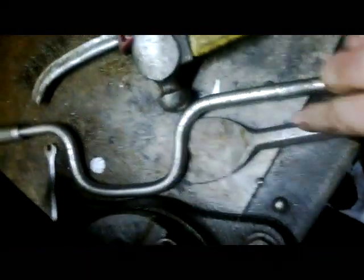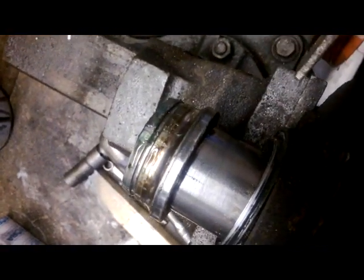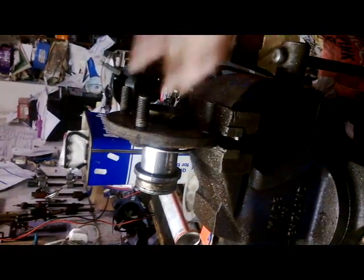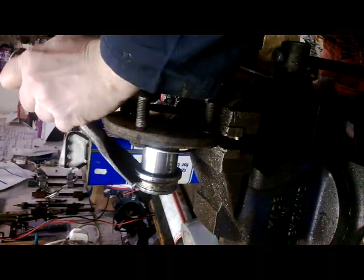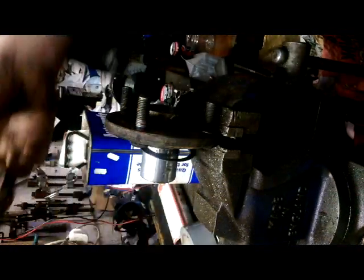We've got the safety glasses on here, the hammer, and the chisel, and just chisel off the collar. So just put our little neck there, chisel it off, and be careful not to damage the hub. We'll chisel this one off now, and our next step will fit the bearing hub. I'm just going to knock off the collar off there, just using the chisel in here. Off she comes.